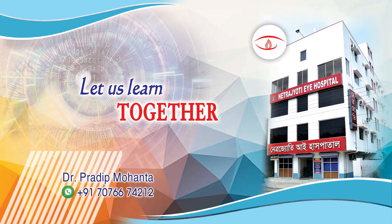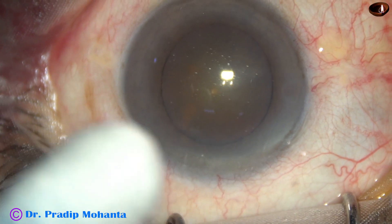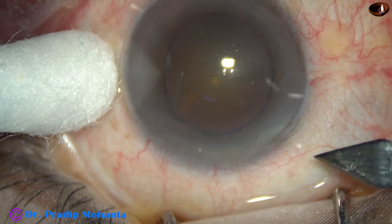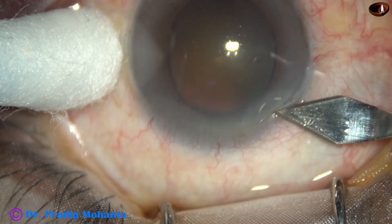Friends, welcome to my workplace at Ranaghat, West Bengal, India. Let us observe this minimally edited video of phacoemulsification of a cataract with grade 4 nuclear sclerosis.